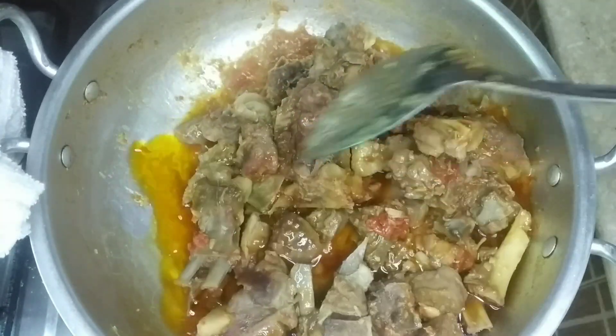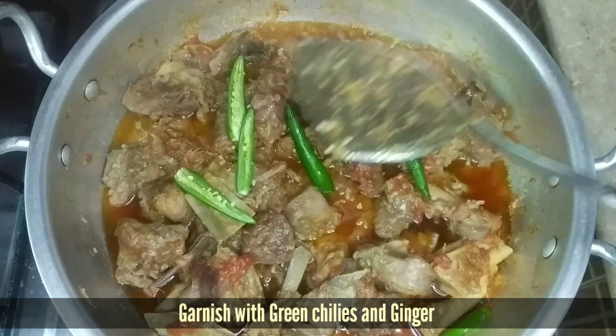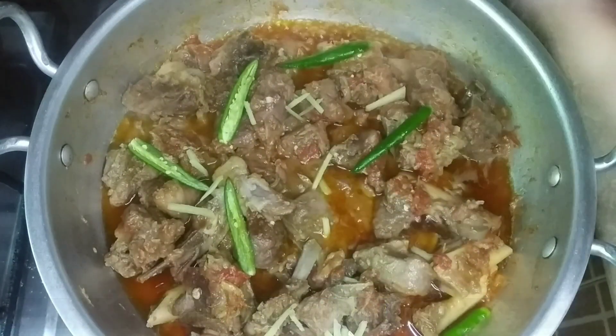After this process, you will garnish it with green chilli and julienned ginger. Enjoy it!